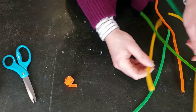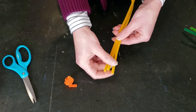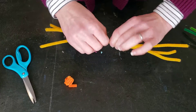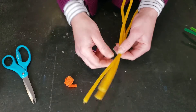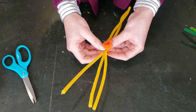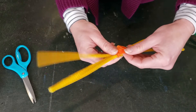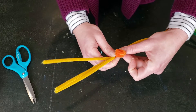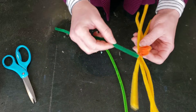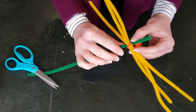Take three yellow pipe cleaners, line them up aligned at one end, find the middle, and twist them all together a few times — maybe three or four twists — so they're nicely secured together in the center. Then take your little orange daffodil piece and put it right around the middle there, tucking it over that center. Now take one of your green pipe cleaners — dark green or light green, whatever you have — and wrap it over top of all the intersecting pieces to hold it all together.